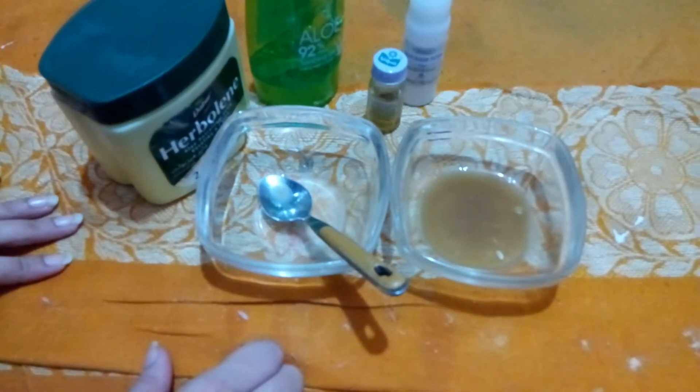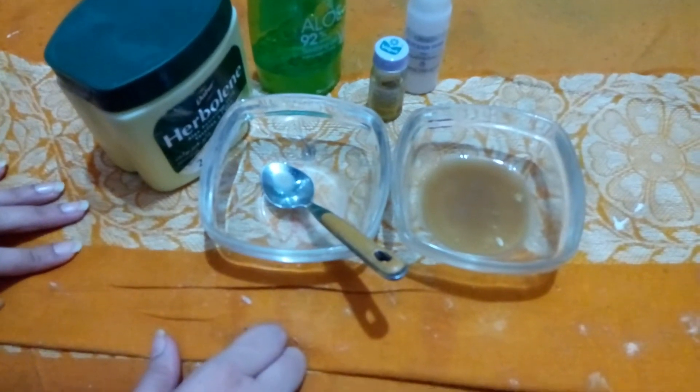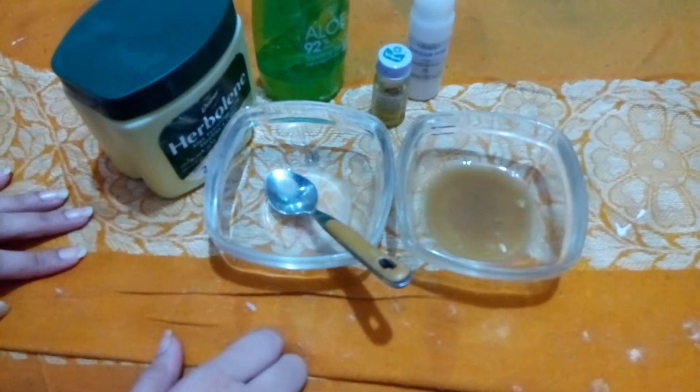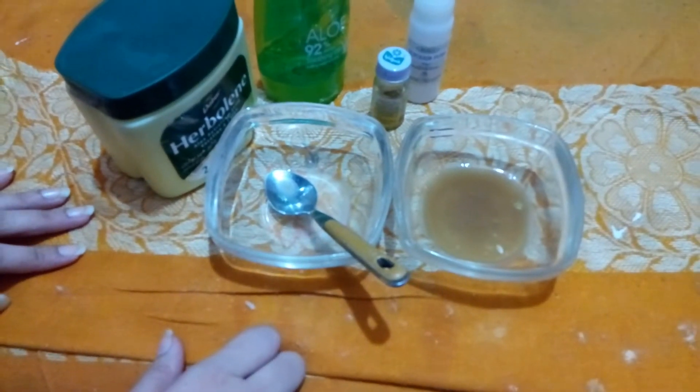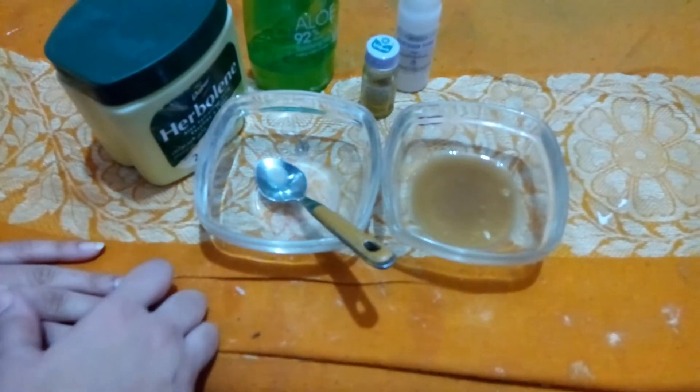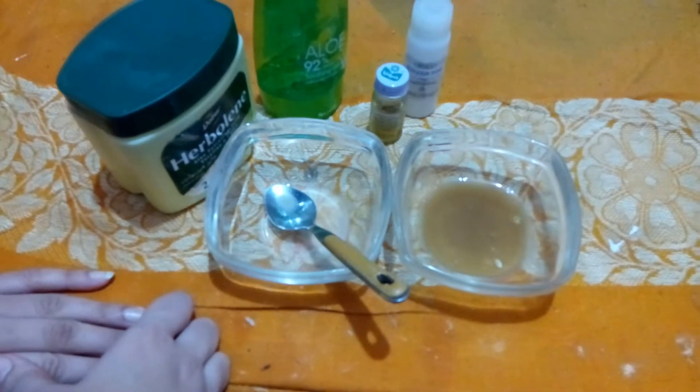Welcome viewers, I am Zara Ali. Today we will talk about dark circles. I will teach you a home cream which will give you a good result. If you apply it every day, you will get a good result.